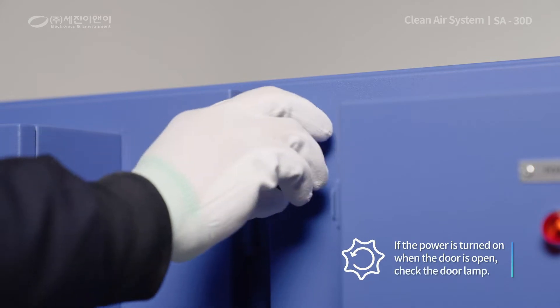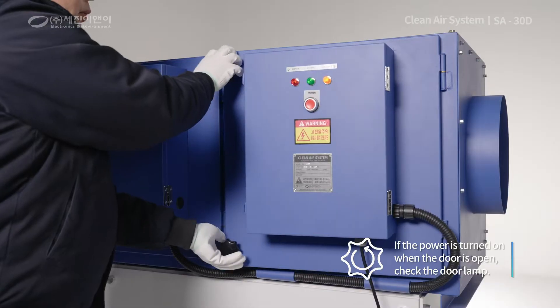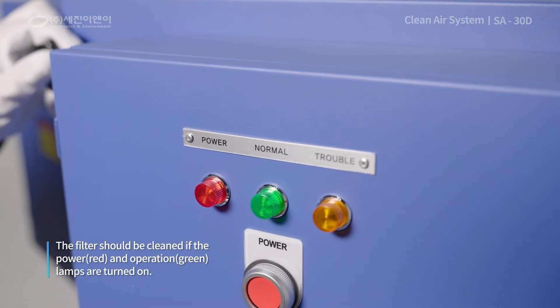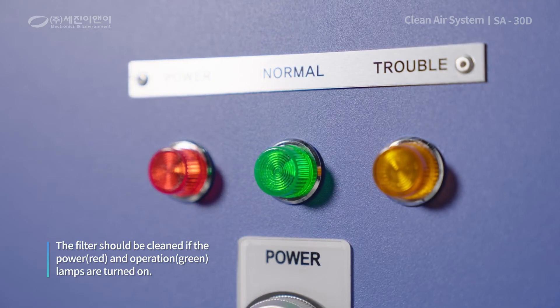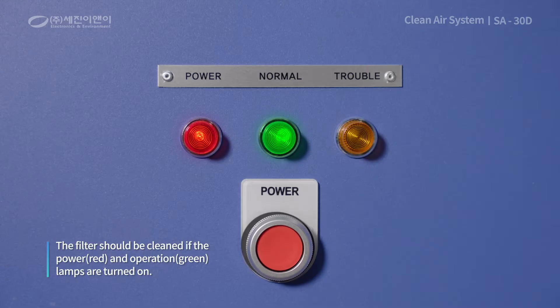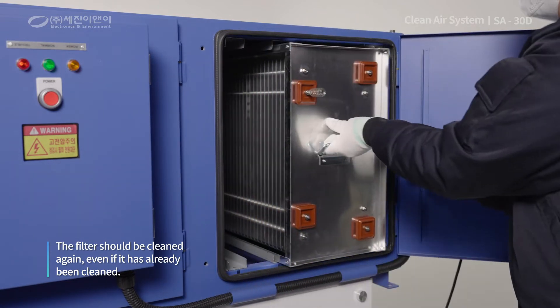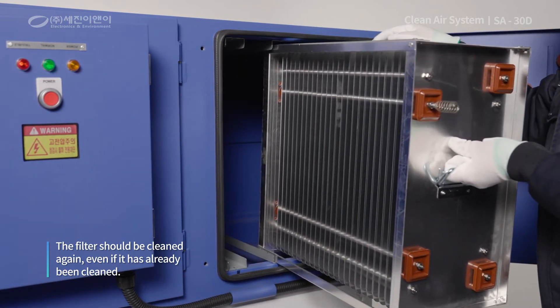Firstly, if you have turned on the power while the door is open, check the door lamp. If the power red lamp and operation green lamp are turned on while the door is open, it is time to clean the filter. If the filter has already been cleaned, an error has occurred, or the filter may not have been properly cleaned.